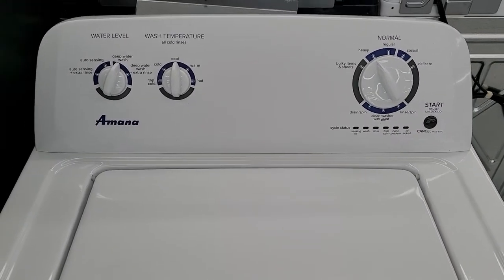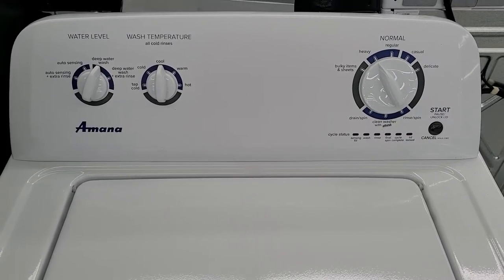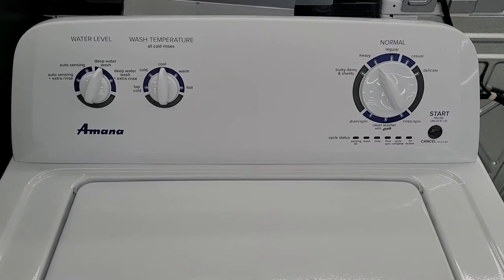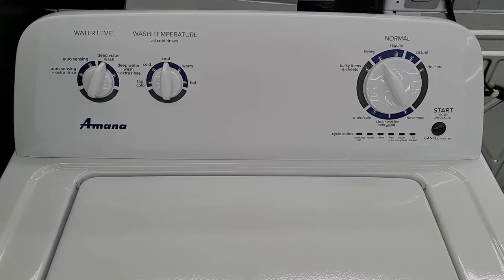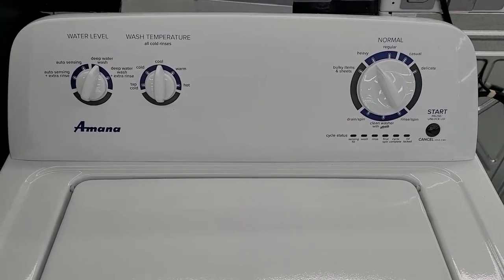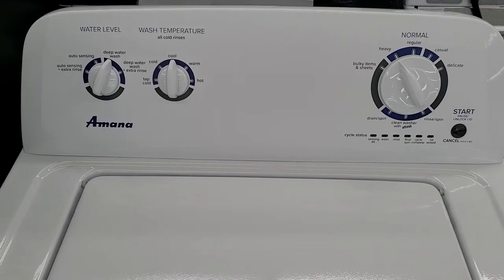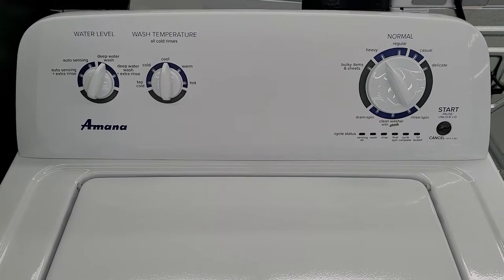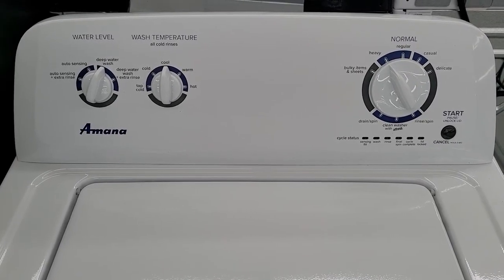Hello again. This is a quick video on the Amana NTW4516FW washing machine. If you're looking for the cheapest new washer that you can buy, this is probably going to be it. But full disclosure, if you are wanting a machine that's going to last you a long time and make your life a lot easier, this is probably not it. It's kind of an entry-level washing machine — good for a starter washer or a single person in an apartment. But if you've got a big family, I don't recommend this one.